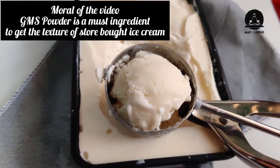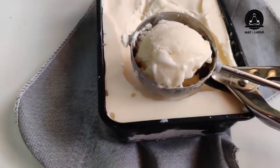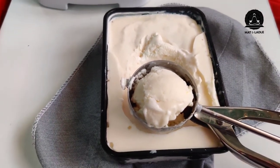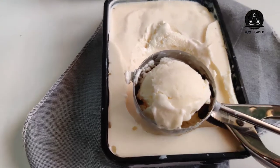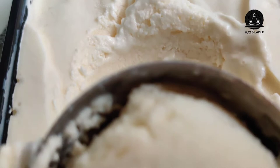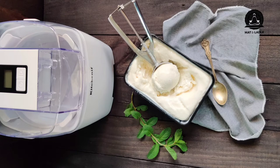This is the next morning, friends. I'm sorry I couldn't record the rest of the ice cream making process — my phone's battery had drained completely and it was too late at night. I'm shooting this the next morning when I had to click a picture for my Instagram post. The taste of the ice cream was very good, but it wasn't very creamy — and that's only because I didn't use the GMS powder. This time I've decided to use the powder and make it again, and I'll put it up in my shots.